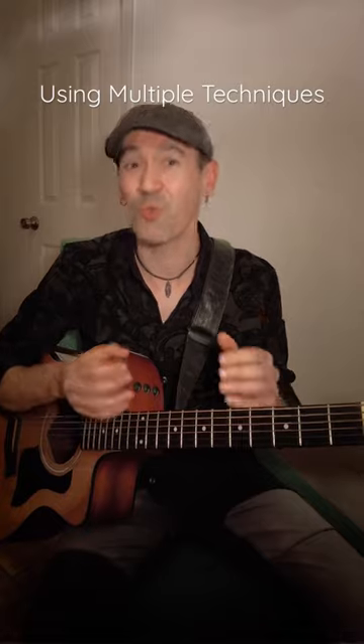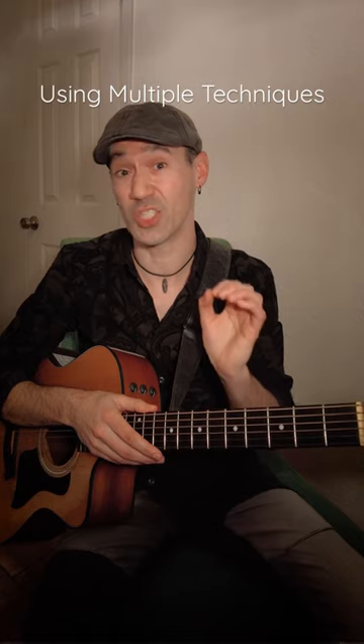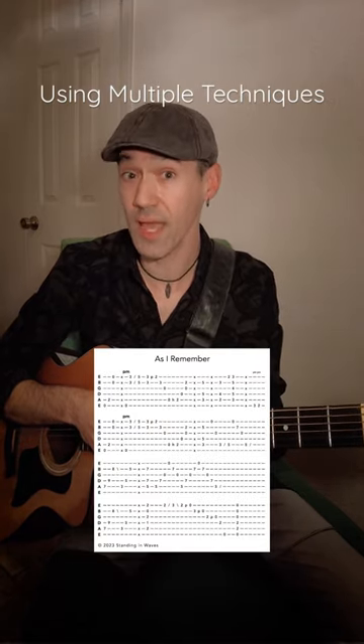The fun part comes when we get to combine all of them together in a piece of music. So this is an exercise that does just that — it's a song called As I Remember, and there's a link to the tab in the description.